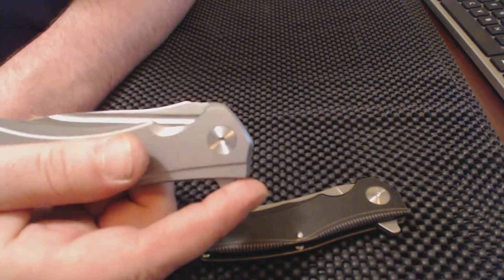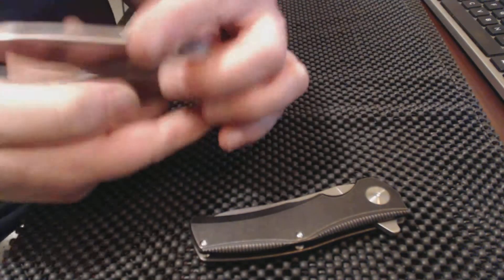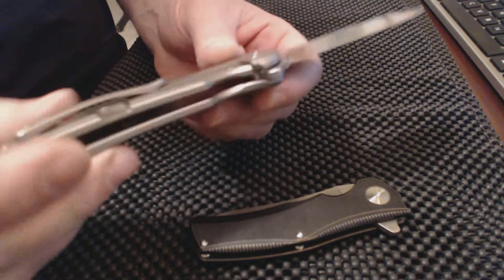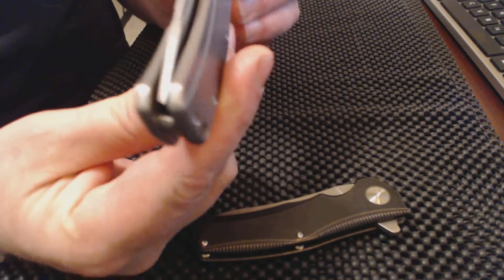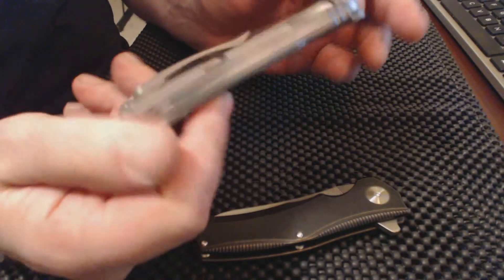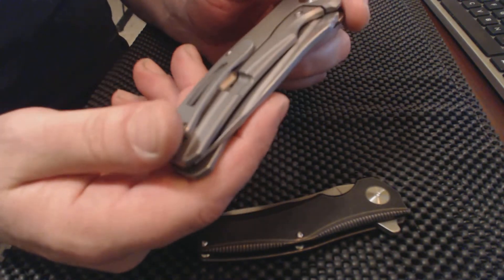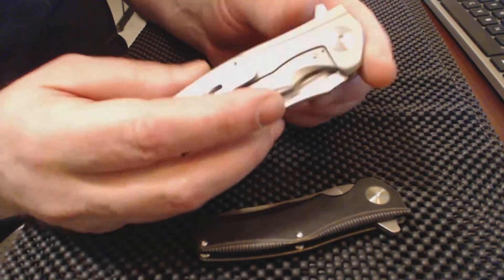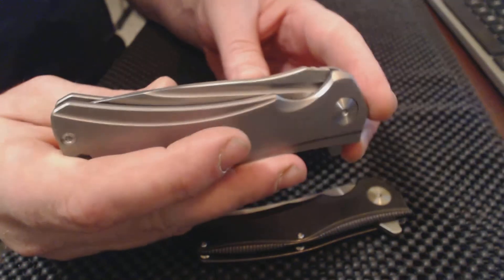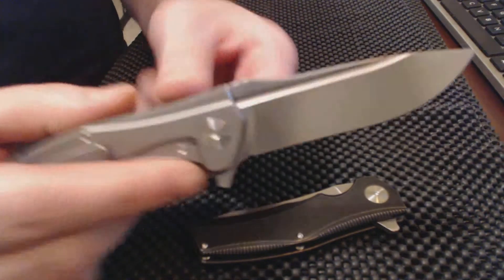I've rambled on about these but the action is super — a lot of people think you're flipping an automatic. Those things just rock out. You can push-flip it or power-flip it and make it come out even faster. Blade centering is just perfect. You're getting a very well-built knife with high quality materials. A knife is a blade and a handle, and these use titanium handles with nice milling, great ergonomic design, and S35VN which is a great knife steel.